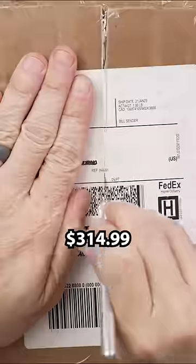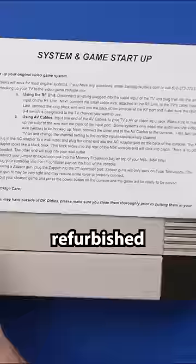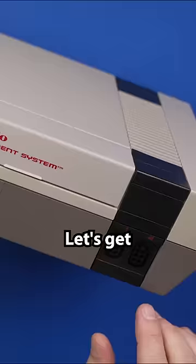I paid $314.99 for a refurbished Nintendo Entertainment System from DK Oldies. Let's get this thing plugged in and see if it works.